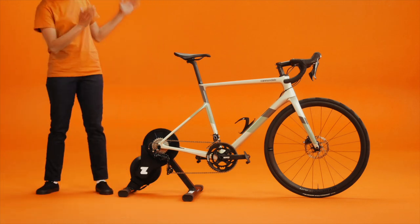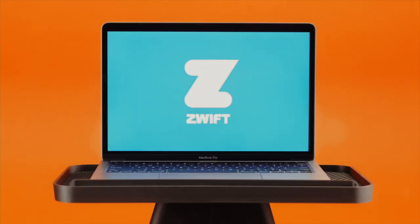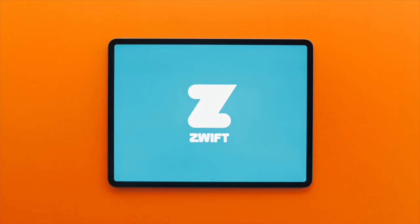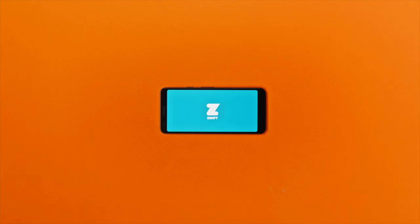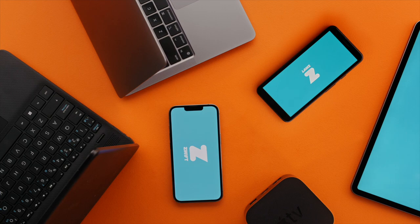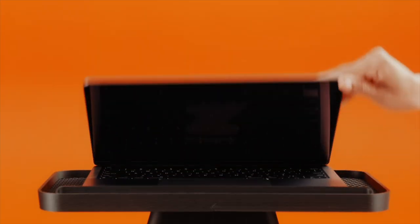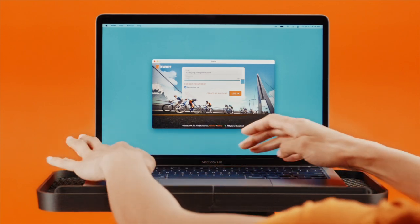Okay, so you've got the hardware. Now we need something to run Zwift. You can find a full list of compatible devices on support.zwift.com. Go ahead and open the internet on your preferred device, then create an account on Zwift.com and download the app.